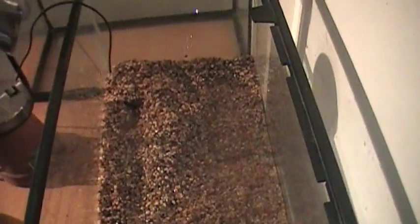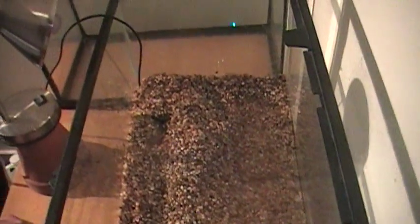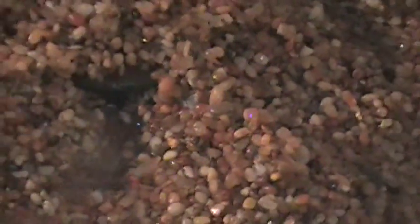Basically the only materials you need for this are a pump. This is a 10 gallon per hour pump. I'd say that's about minimum — maybe you could go slightly lower, but they don't really even sell things that are much weaker than 10 gallons. So I'd say 10 gallons is about the lowest you can go.